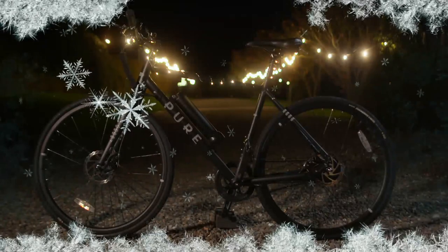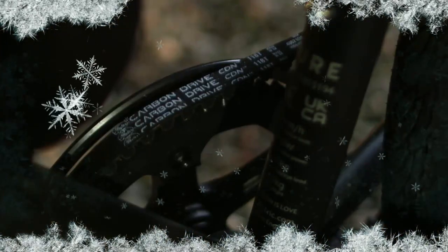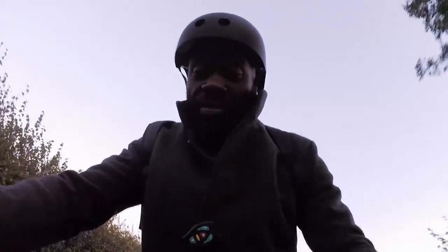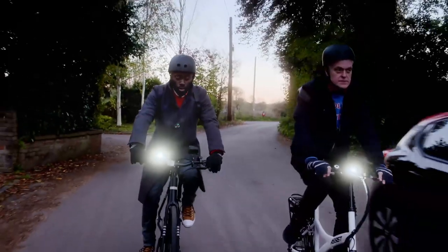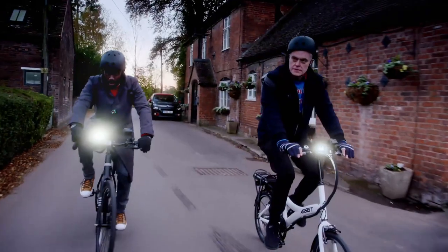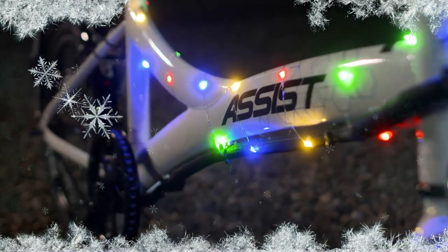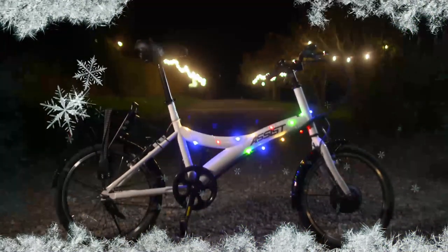Otis's Pure Flux One had 25 miles of range, disc brakes and a carbon drive instead of a traditional chain. I don't have to worry about rust, grease, or the upkeep of metal, and I should get a longer lifetime out of this as well. Not too dissimilar from riding a bike with a metal drive chain — maybe a little bit smoother. John's Assist, meanwhile, had standard brakes and a normal chain, but for nearly half the price of Otis's Pure.